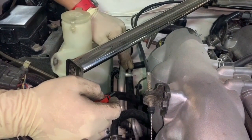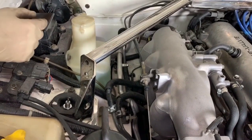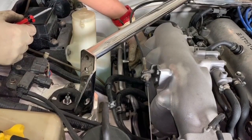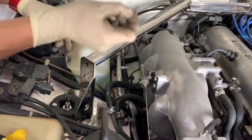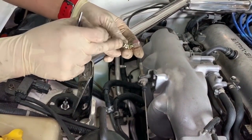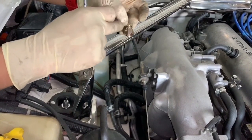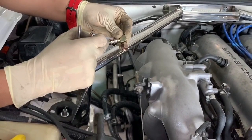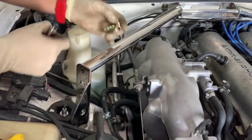With your R12 system depressurized, we can proceed. It's important that you remove this Schrader valve and get rid of it — that valve is designed to keep freon from escaping your AC system. Your new R134 adapter has its own Schrader valve, so if you leave the old one inside it will block the fitting and prevent it from working. Make sure you discard it.